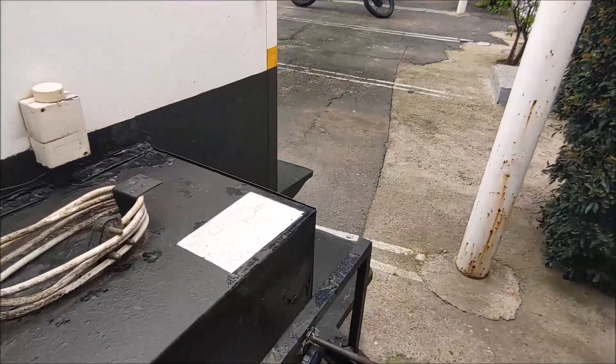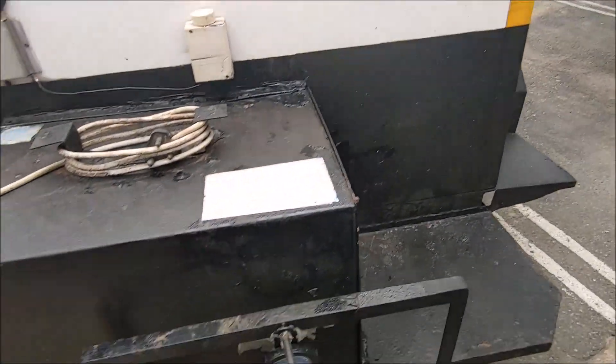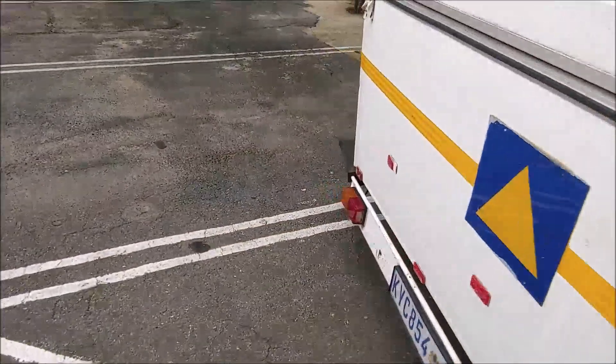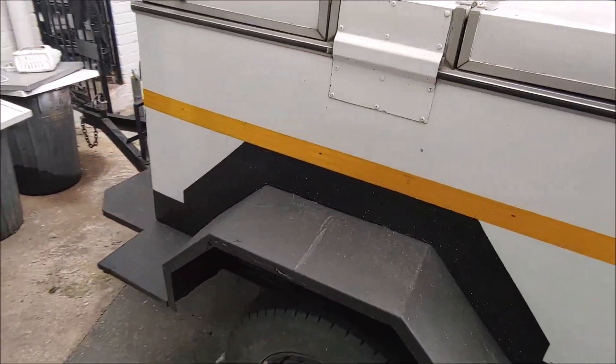These are freezers. Now this one just arrived just now. I've never worked on this particular one before, but I get a lot of these. There's a guy that deals in ice cream and he brings these things to me all the time. He drives all over South Africa with these things and he does a lot of bad dirt roads.